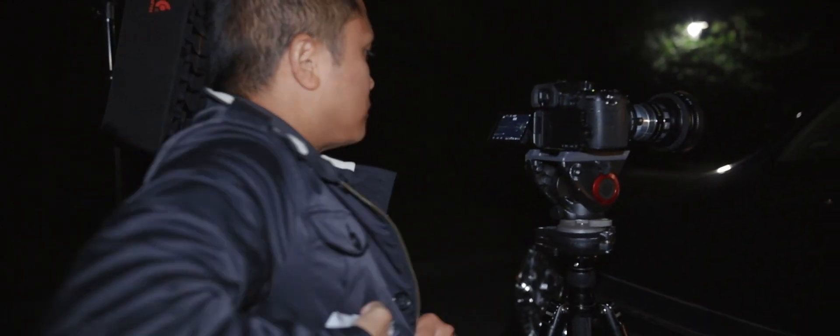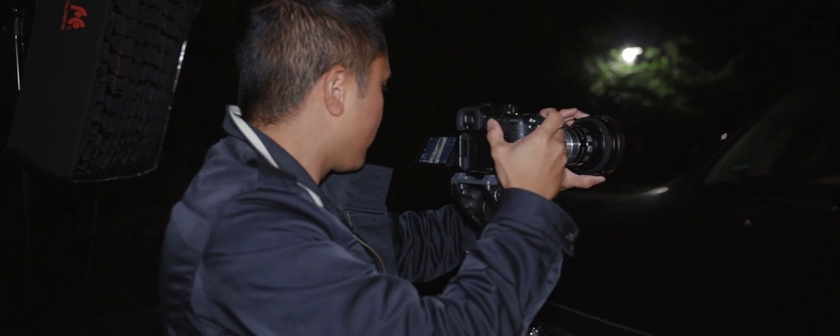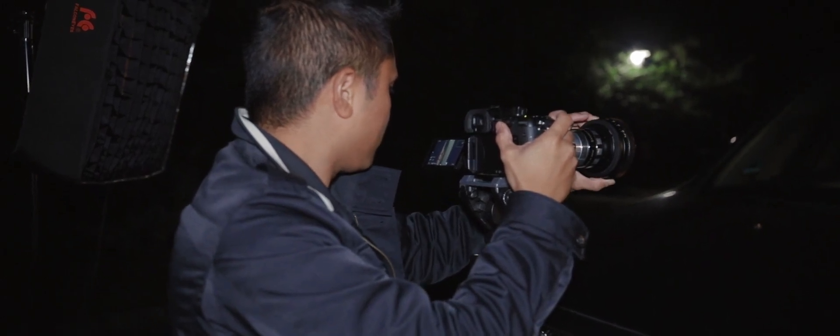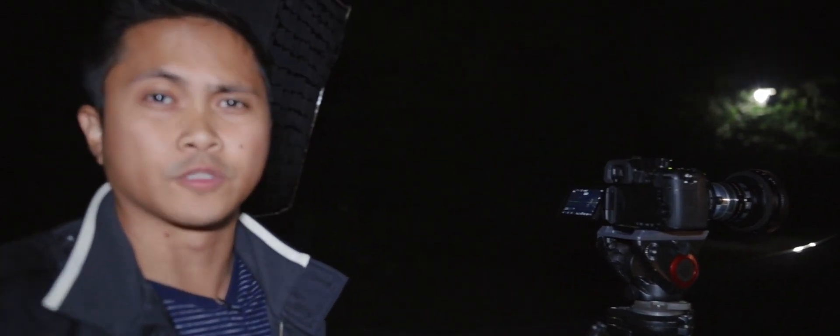Oh no! I'm going to have to refocus because I jacked that up — I twisted it. So we're going to refocus her real quick. Now we're going to record with the black ProMist filter in there. Three, two, one, action.